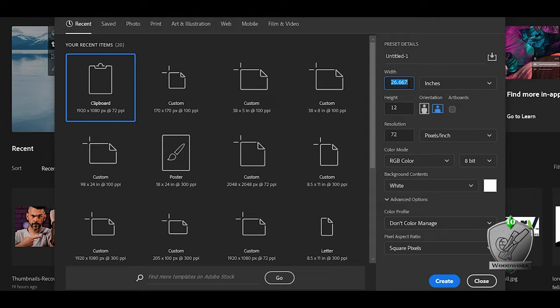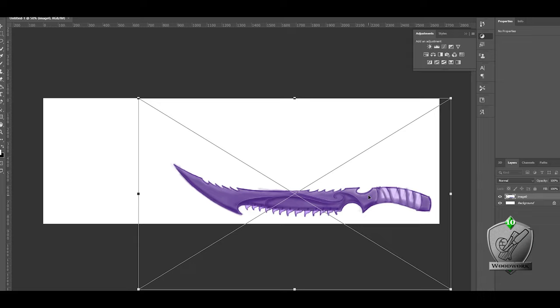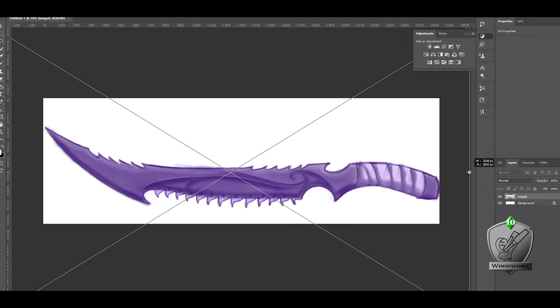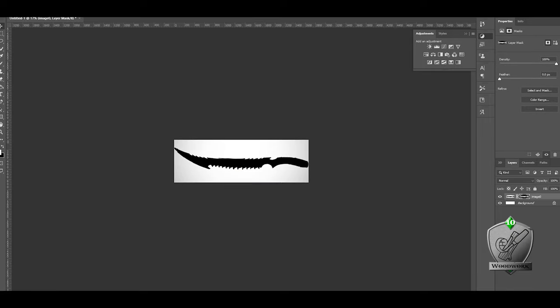I started by making a project in Photoshop that was 12 inches high by 37 inches long. I've done martial arts since I was a kid, and I got that 37 inches because when you hold the sword with the handle and bring it down by your side, you want the tip of the blade to just touch your earlobe — for me that ends up being 37 inches. Extra sword fact! With the project sized, I dragged the image in and scaled it up to the right size. I also thinned it out a little so it wasn't so chunky.